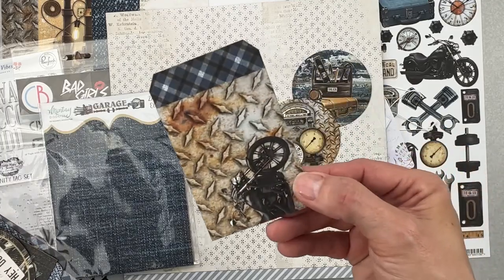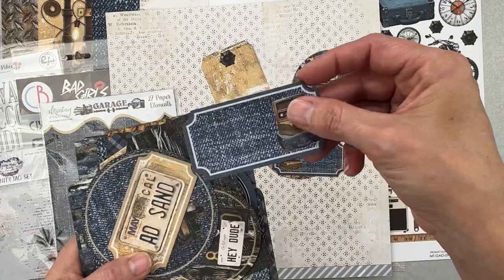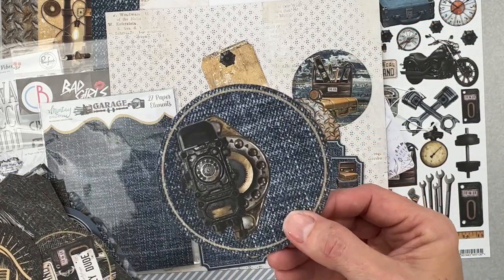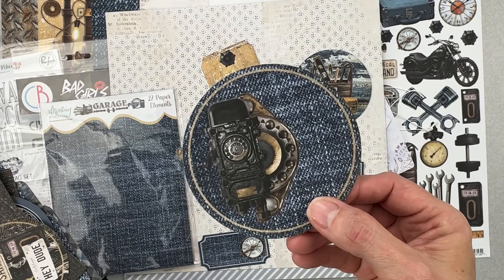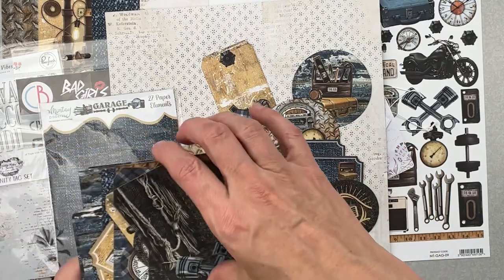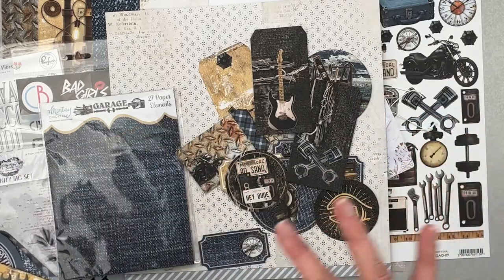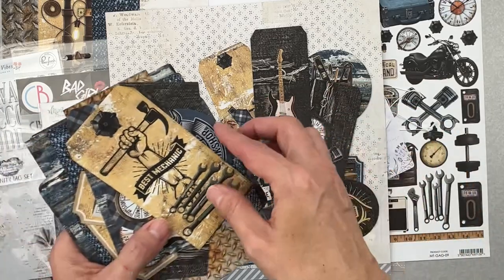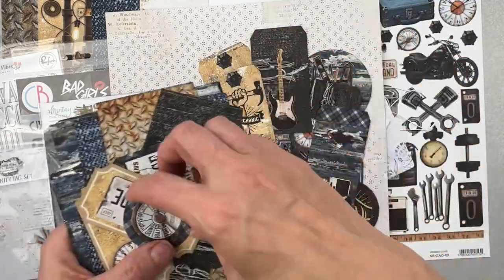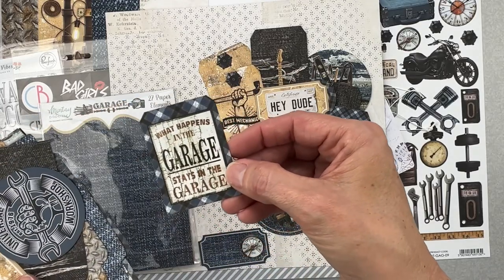There are gorgeous tags I wouldn't even need to punch a hole in, and more gorgeous pieces — denim, license plates, an old school telephone box on nice black denim, tools on a ripped black denim tag, the ripped denim again with an electric guitar. If you have garage band picks, this collection would be perfect! There's also a clock piece, a very large tag with a bit of plaid on the top, and a tag reading 'What happens in the garage stays in the garage.'